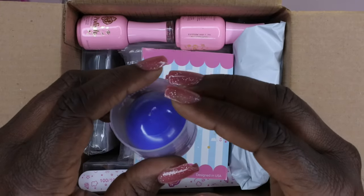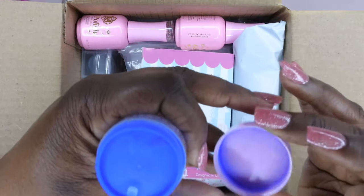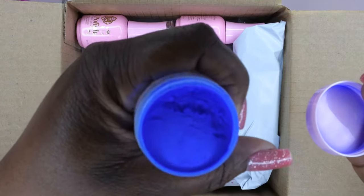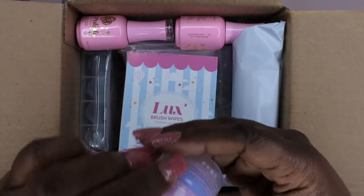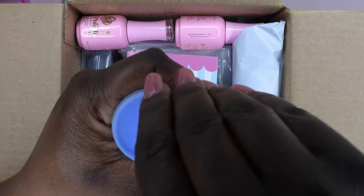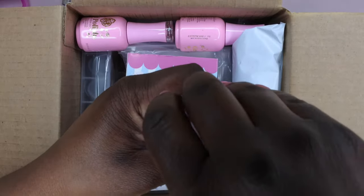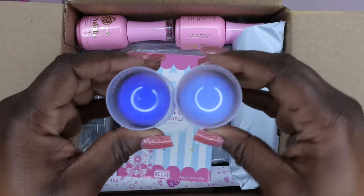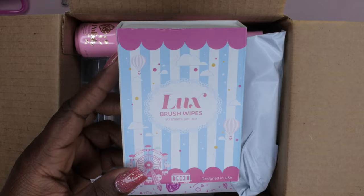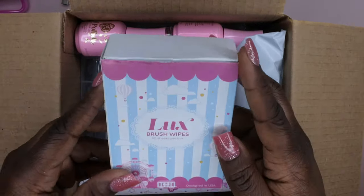Next we got some acrylics — awesome sauce! I do have one of his acrylics already. It looks like this is a blue acrylic called Pure Blue. Oh, this is what Pure Blue looks like — that's really pretty, a nice royal blue color. And now we have Electric Blue, which looks a little bit lighter than the royal blue — it has some fine shimmers in it. So I got two blue acrylics. I also got some more Luxe brush wipes, which I'll be using to wipe my brush off when I do acrylic nails. They're really nice soft wipes and come in a 50-pack.